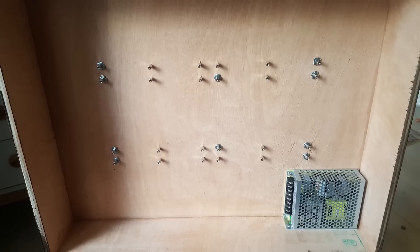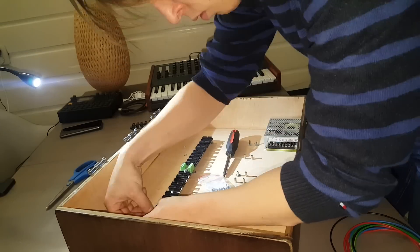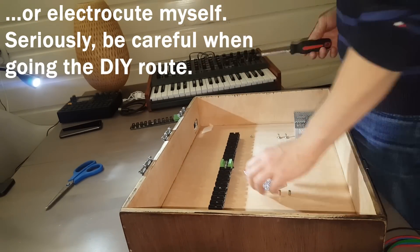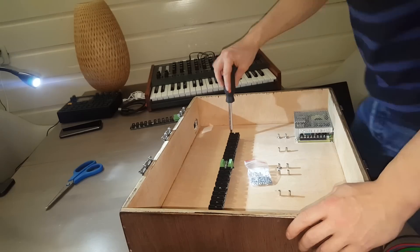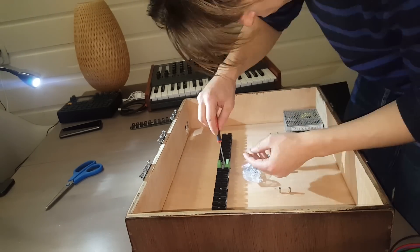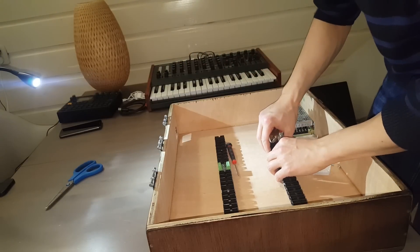I'm a complete rookie when it comes to electronics, so I measured everything in detail so I wouldn't mess anything up. Make sure you calculate everything right when it comes to how powerful the power supply is, what components to use, and how to mount everything, because it's high voltages. So be careful.